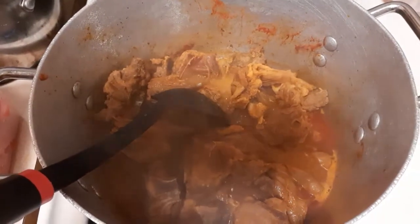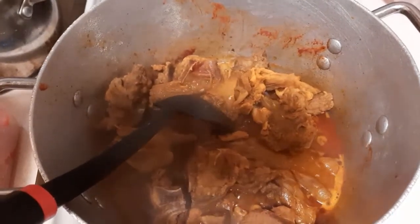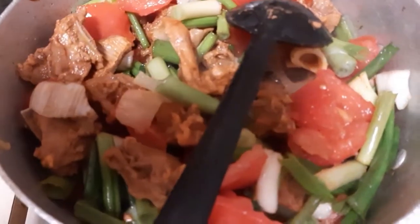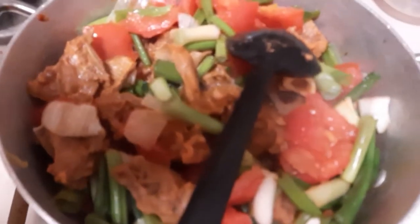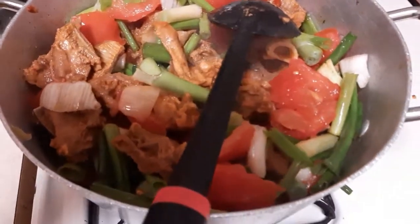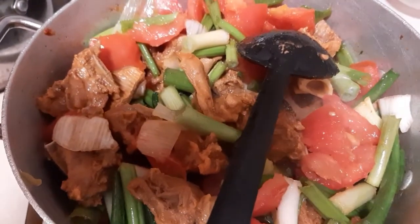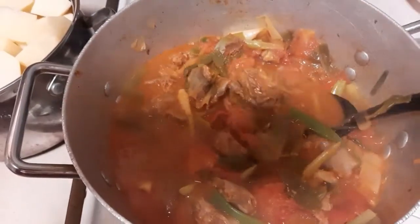I'm going to go ahead and add the tomatoes and scallions at this point and cook for about five minutes. I'll cover it and let it cook — I want the tomatoes to be fully cooked. Then I'll add the water and the potatoes, let them get almost cooked, and then add the carrots and the spinach.